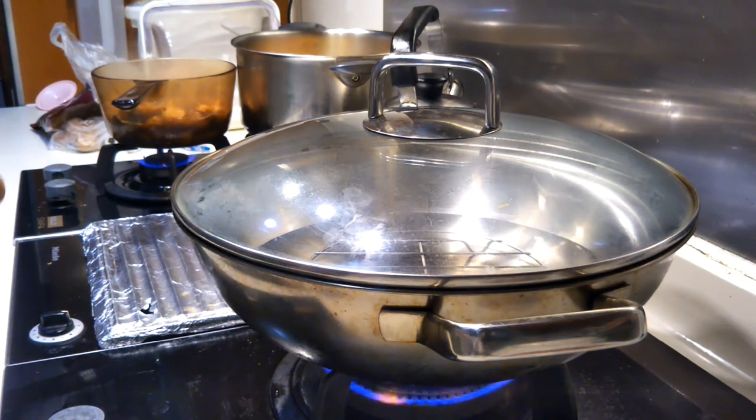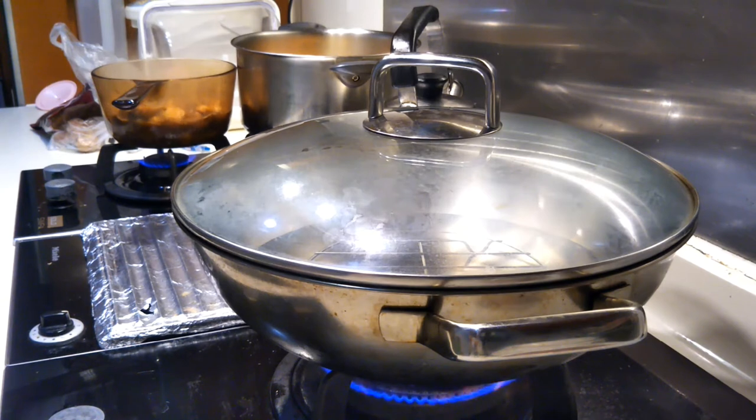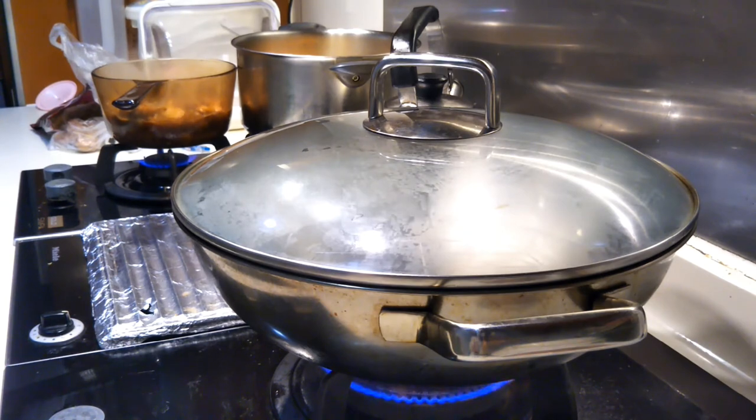If you can see what's in the front here, that's my fishtail and papaya soup. The other one is chicken with chestnut — it's like adobo but with chestnut. So while the fish marinates, let's just wait for the water to boil.